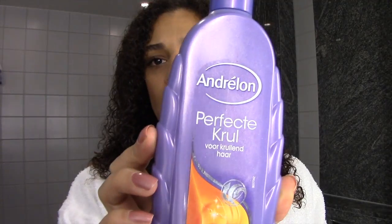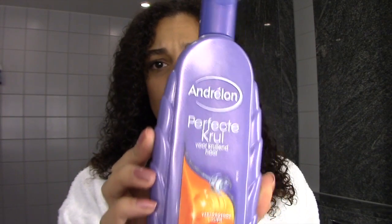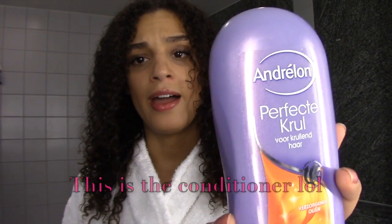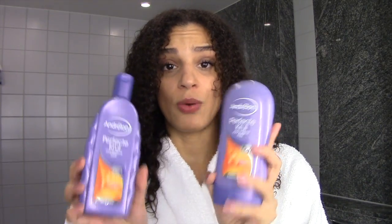I've already dried my hair with my microfiber towel — you can also easily use an old t-shirt. So this is my hair when it's washed. I try not to use the same products all the time. Today I use Andron Perfect Curl. I'll take a picture of it and put it inside the video so you can see it. That's what I used to wash my hair today.